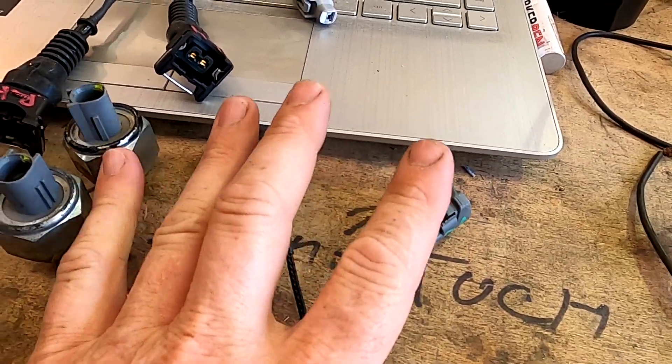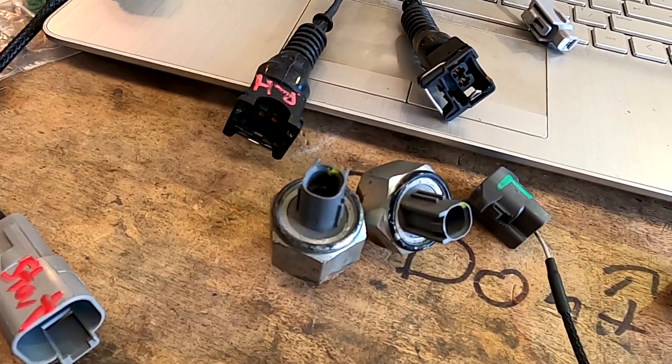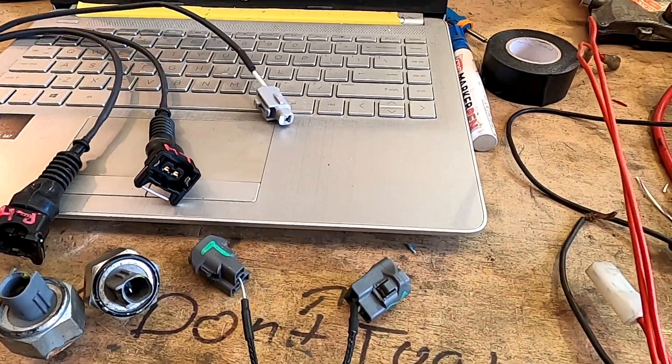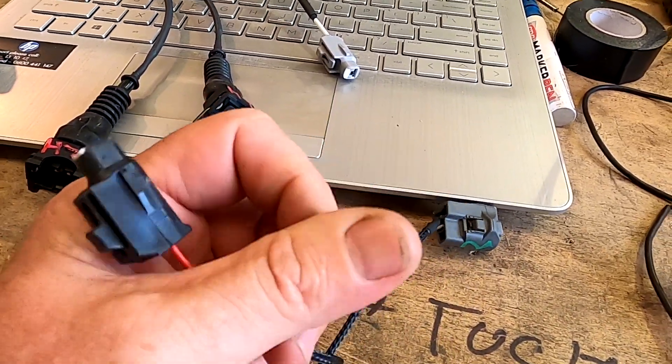This loom has got the two single-wire knock sensor connectors for the factory knock sensors, and then it's got the later model starter plug. There are two different plugs on the starters — the early and the late — I'll do another video on that at some point.